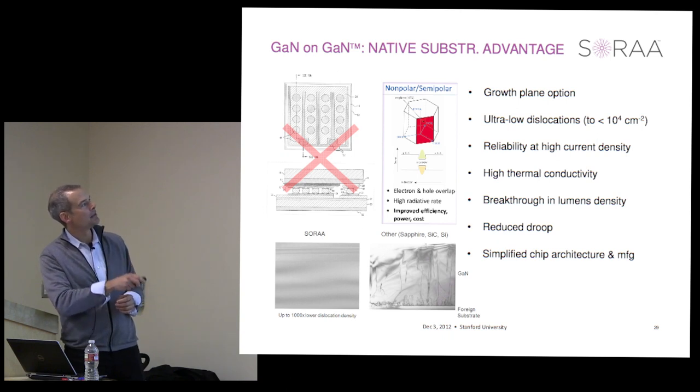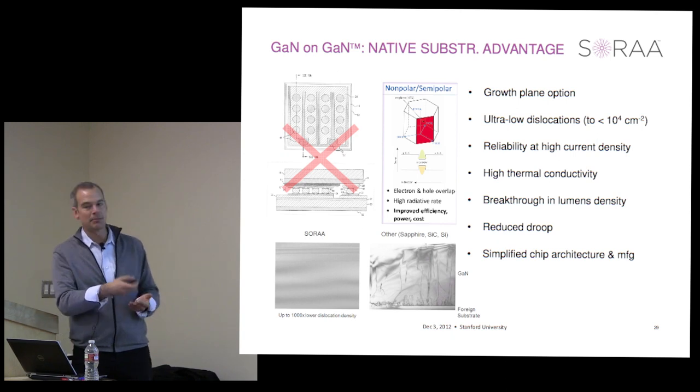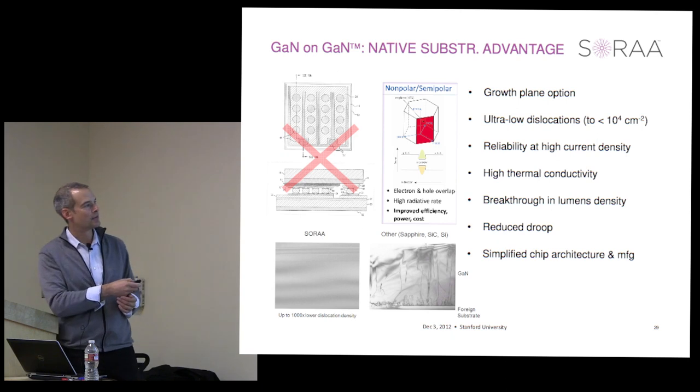We don't need complicated device structures. This example is from one of my patents, so I feel entitled to make fun of it. But we have an opportunity for very low dislocation density, very high quality material, and simplified LED designs—which I'll come to in a couple of slides—to make very efficient, very high power density emitters.